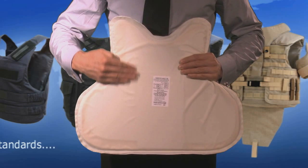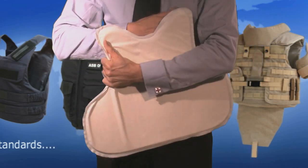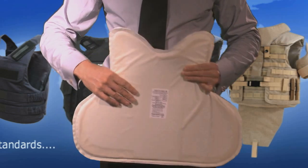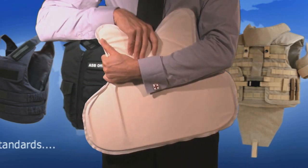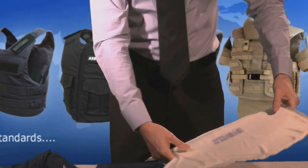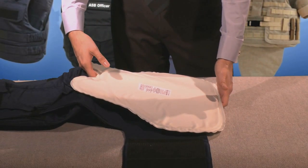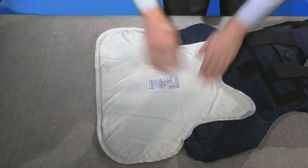It is important that you replace it to offer optimum performance. Each soft armor panel has a label on it. It's very important when you reinsert the SAP that you insert it with the label facing towards the body. Always look for these labels, ensuring that when you have the vest on, it would be towards the body. If the label becomes damaged, please mark this side with a marker. Repeat for all seven component parts.